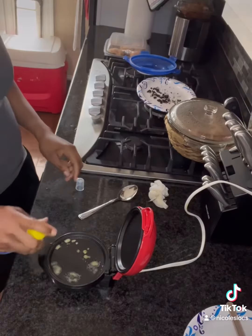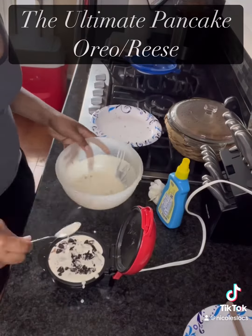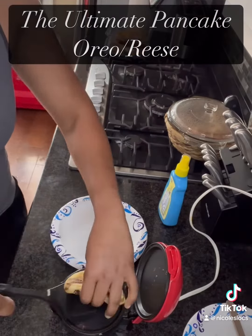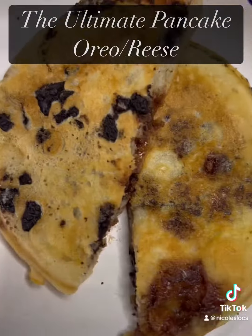Once I did that, I had to combine them — Reese's and Oreo together. I'm trying to tell you, you need to try this. Just look at it. I want you to go try this and give me your opinion — let me know what you think.